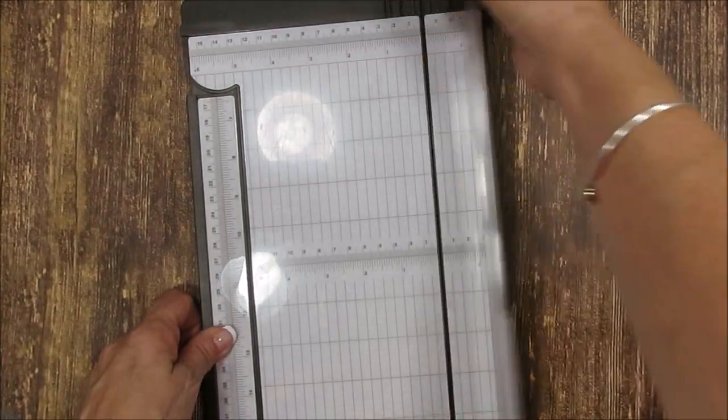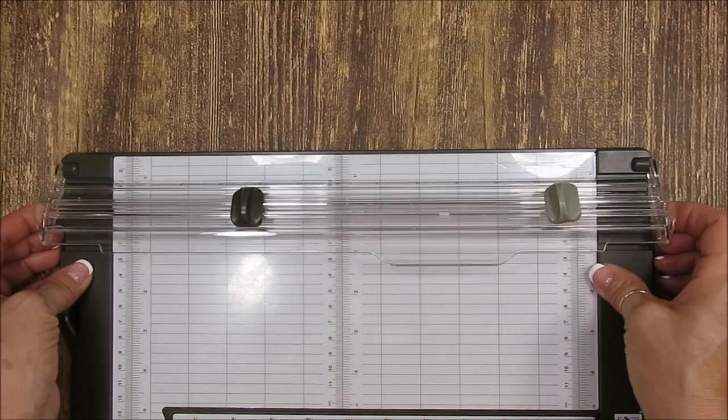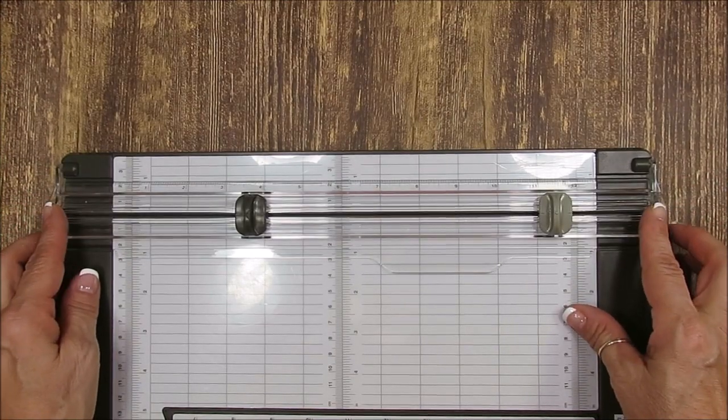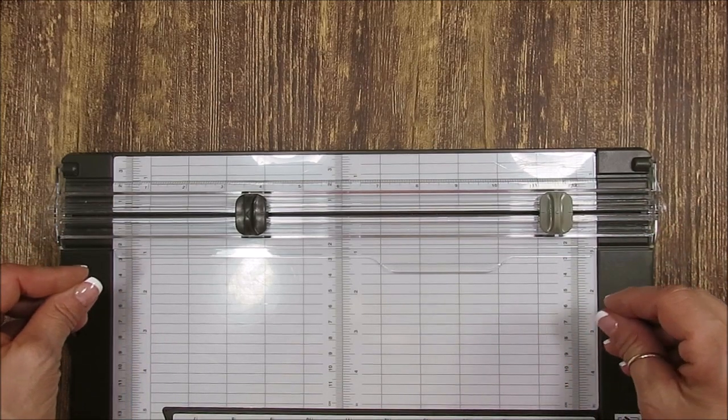For the arm itself — I think you're going to see better from this angle — you can hear it snap, and that's the beauty of snapping: it will keep your paper in place.